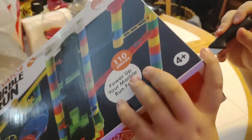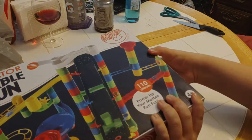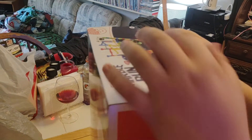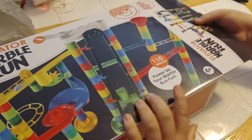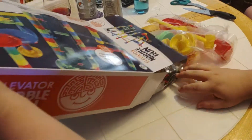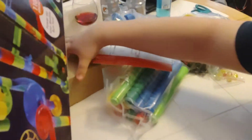What do you say we open it up, Aiden? Good idea. Wow, there's a lot of pieces.